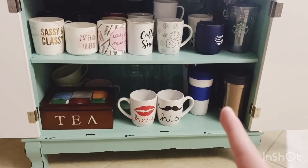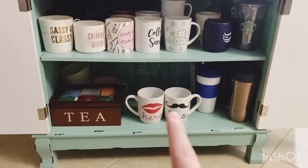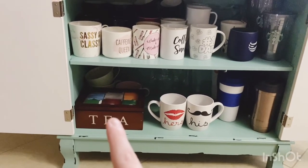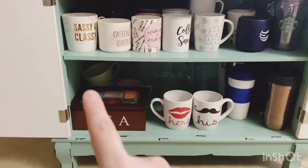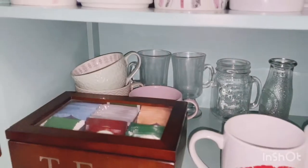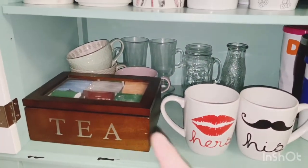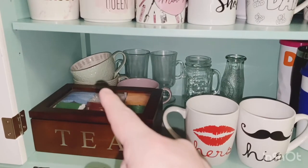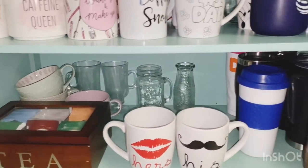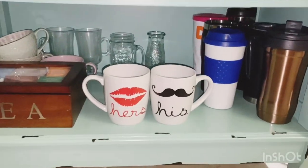I put my tea box here. I do drink tea — I don't drink it as often as coffee, but I drink my tea the English way, so I do use cream and sugar. I put my tea cups behind there, and then I have some frappuccino glasses and cups that I put back there, and then a couple of other mason jar style cups just in the back.